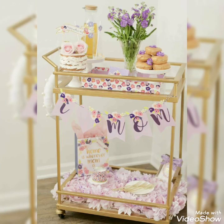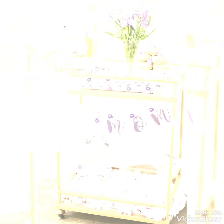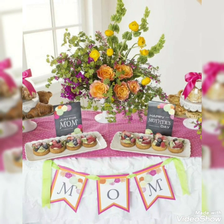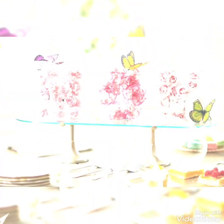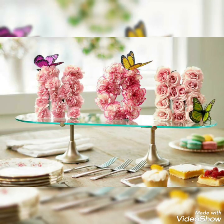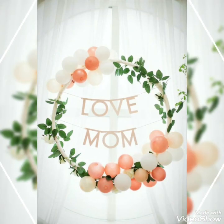Today in this video I bring some beautifully designed collection of unique Mother's Day decoration ideas. To create these decorative arrangements at different indoor or outdoor places, you can pick up any idea from this video to make it a best match for your Mother's Day celebrations.